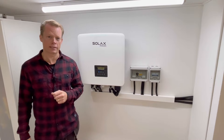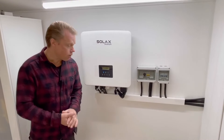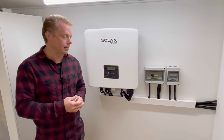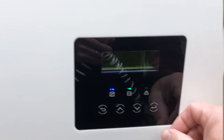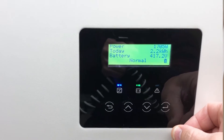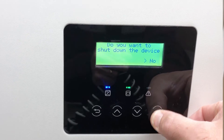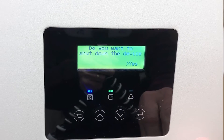I'll disconnect my temp sensor and measure it. First I have to turn off my inverter — just long press the enter button here. It asks: do you want to shut down the device? Yes, I want to do that.